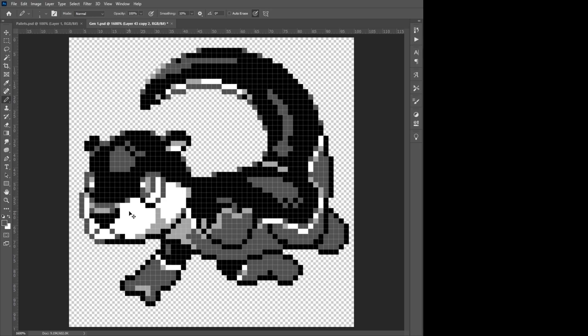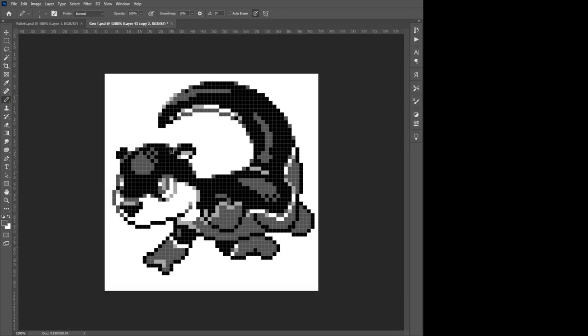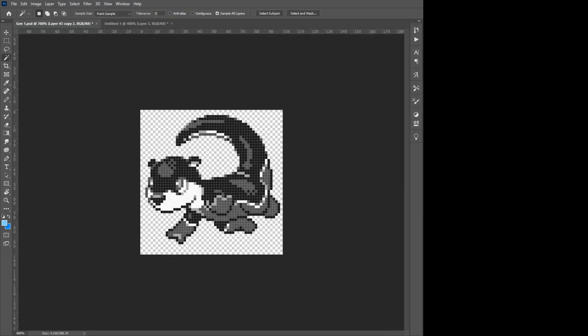Now we can talk about the final technique for today, which you may have already noticed me doing on the sprite itself, which is shading the outlines. This wasn't done super extensively in Gen 1, so we'll get more into it in later lessons, but here it is often also used as a way of anti-aliasing, since when done right, it can help the outline of lighter parts of the sprite both look smoother and look like they're in the lights themselves, which makes the shading as a whole a bit more convincing. You can see how I do it on the bottom part of the head and of the tail.